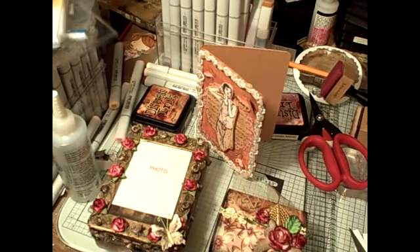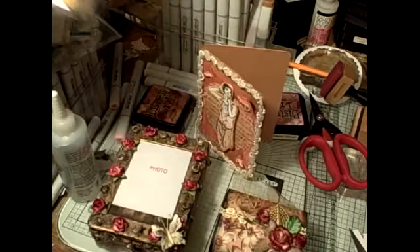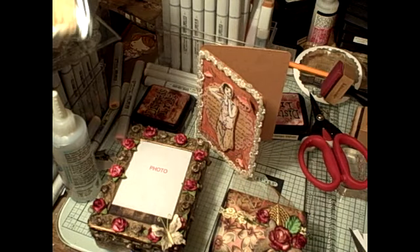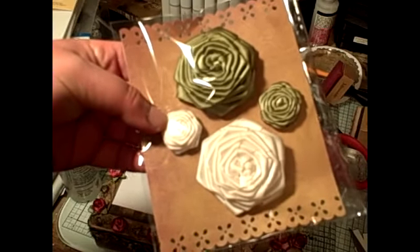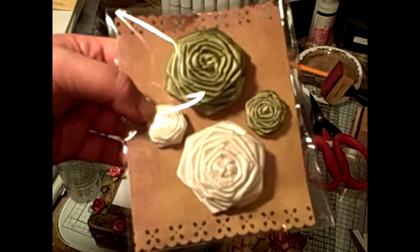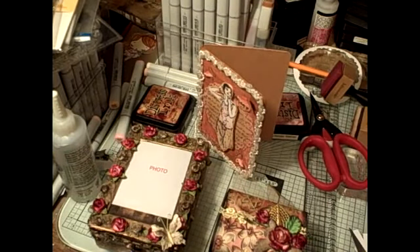Remember, my roses are still for sale. I have an Etsy store — Oda Nata Creations — or you can contact me on YouTube and send me an email if you'd like to purchase some roses. The large roses are $3 a piece, the mini roses are $1.50 a piece, and the small roses — which I only have in pink and gray — are $2 a piece. Thank you for watching, everybody. Bye!